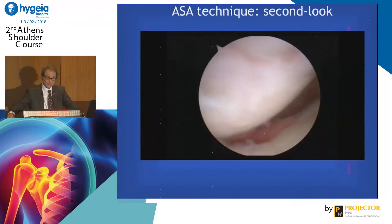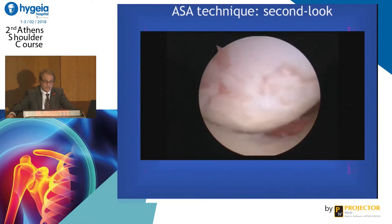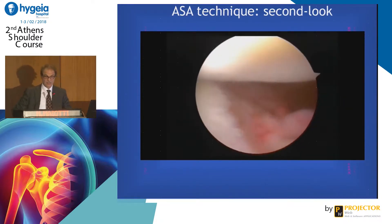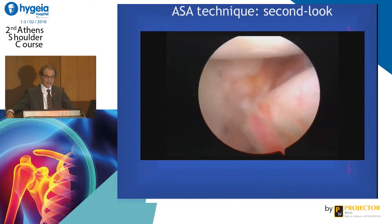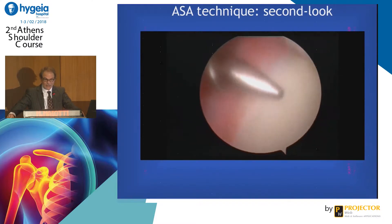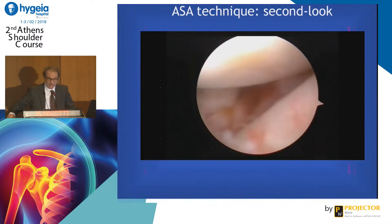This is the second look. This was a patient who had more than 90 dislocations, with not very big bone loss. Before the operation, there was no capsule in front and the humeral head was dislocated. We did the Bankart repair with ASA. Then, two and a half to three years later, he had trauma and pain, so we could do a second look.